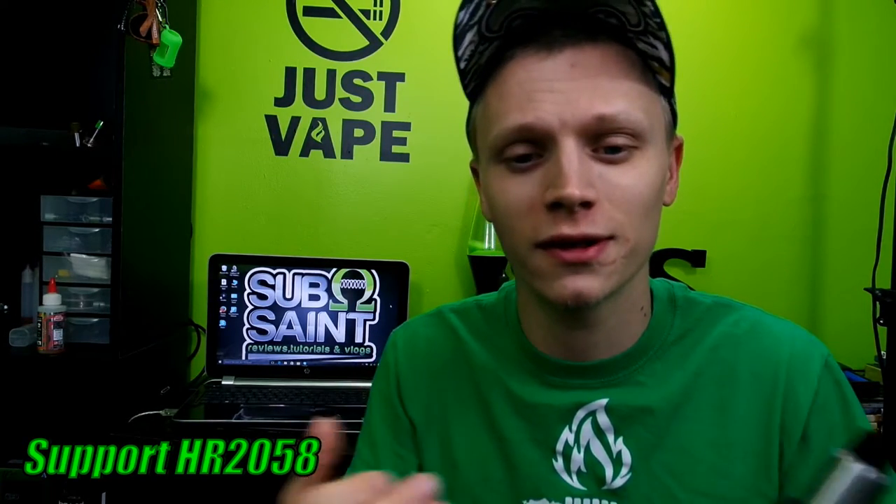Before I get into the nitty and gritty of this RDA, I want to remind you guys that the FDA wants to ban 99% of the vapor products currently on the market. Please follow NotBlowingSmoke.org and SafeTA, and join CASAA. Follow the calls to action and contact your representatives and legislators. Support HR 2058 and the Cole Bishop Amendment — please do your part to support your right to vape.